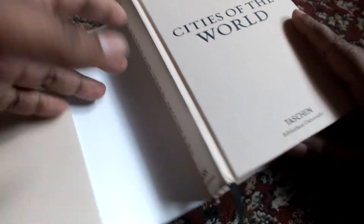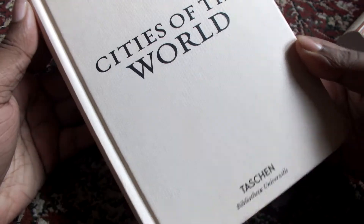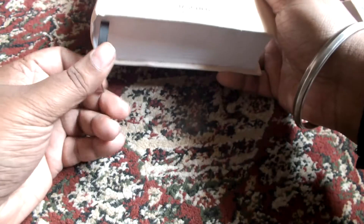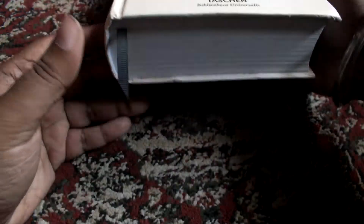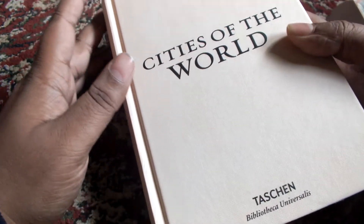So this is the book without the dust jacket. It says 'Cities of the World' and it has a black ribbon place marker. I have read this book around a quarter of the way through, so that's how much I've read it. It's basically a coffee table book.